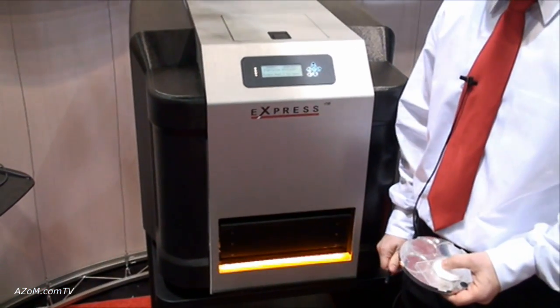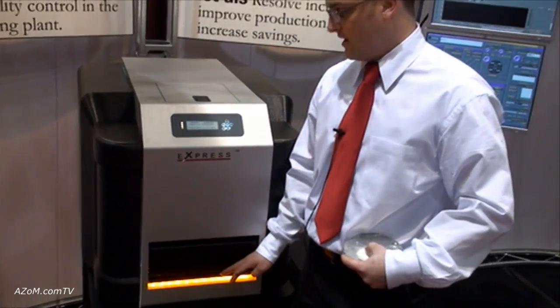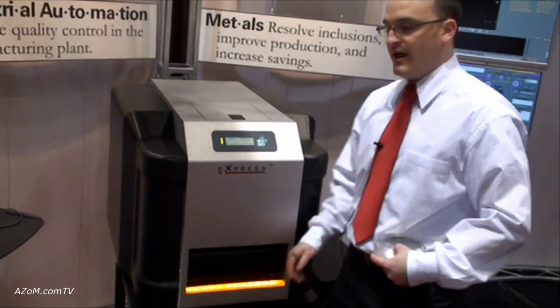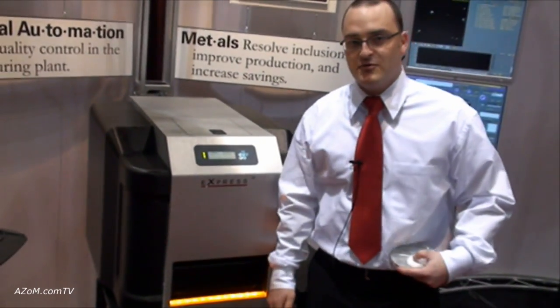As the chamber pumps down, the color on the machine changes to indicate what stage it's at. Once the orange lights turn green, that's an indication that the software is ready to be utilized and you can analyze your samples.